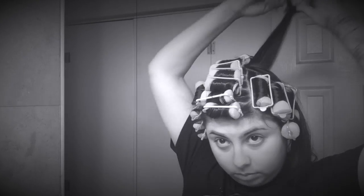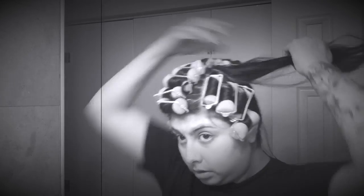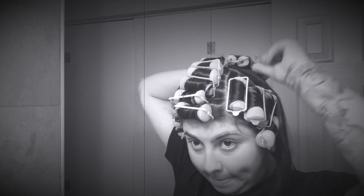I almost forgot to mention — I usually use a setting lotion, and my favorite one was Motions Foaming Wrap Lotion, but I haven't been able to find it lately. So if your hair doesn't like to curl, you definitely want to use a setting lotion. But lately I've just been spraying it with some hairspray and it's been holding alright.